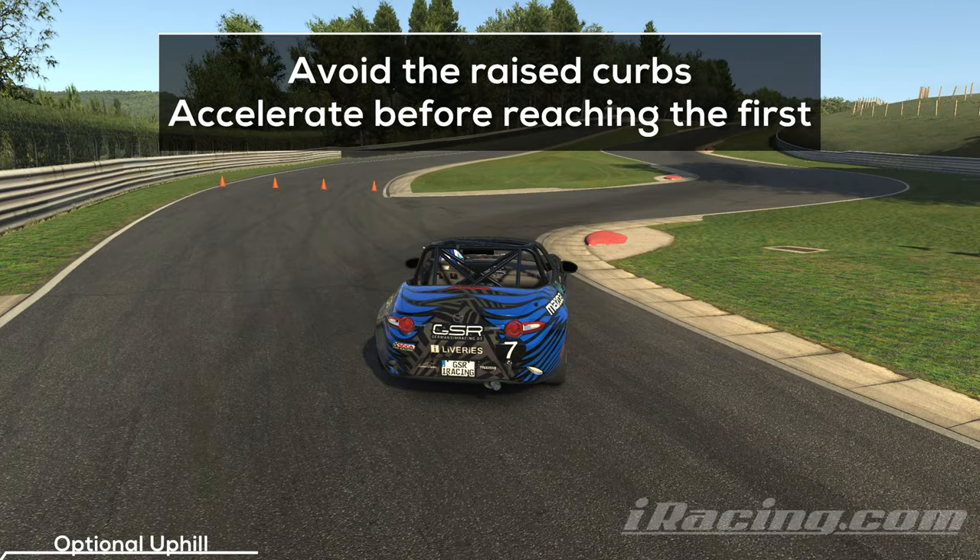The entry itself is tricky. You want to avoid the rest curbs, but at the same time there is another straight coming up which means that you need to be early on the throttle. You can use the first curb as orientation and engage the throttle when you reach it. With more practice you will be able to accelerate slightly sooner, like you see me doing it here, which gains you some additional time on the way up the hill.